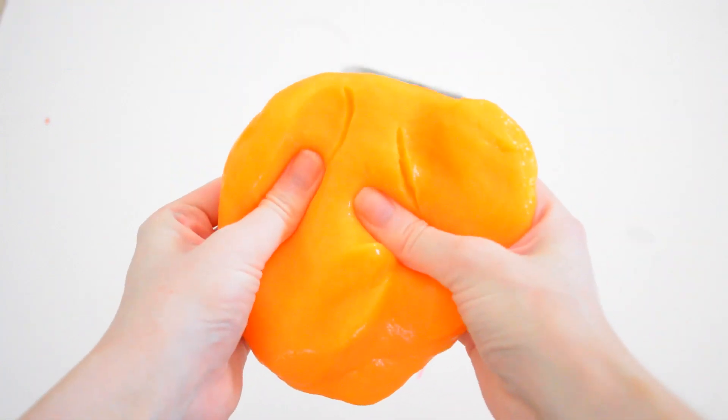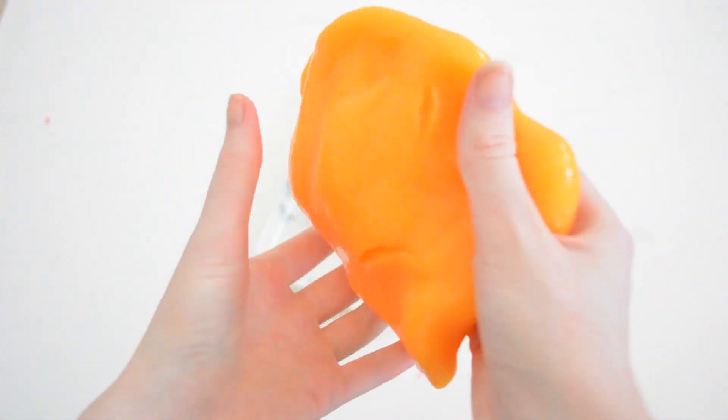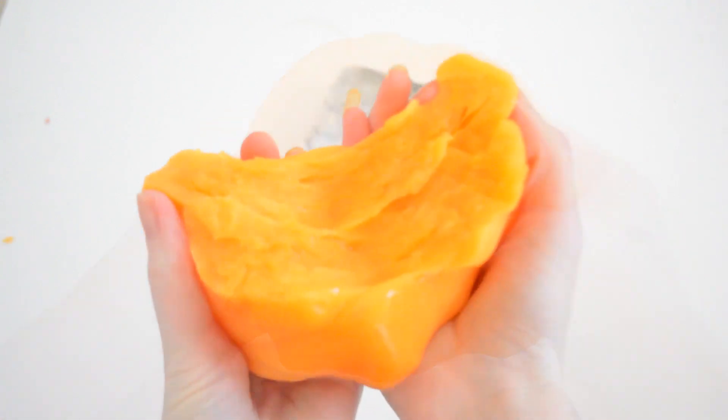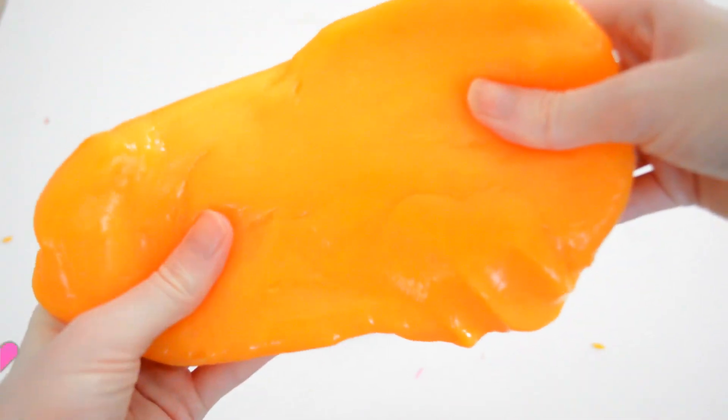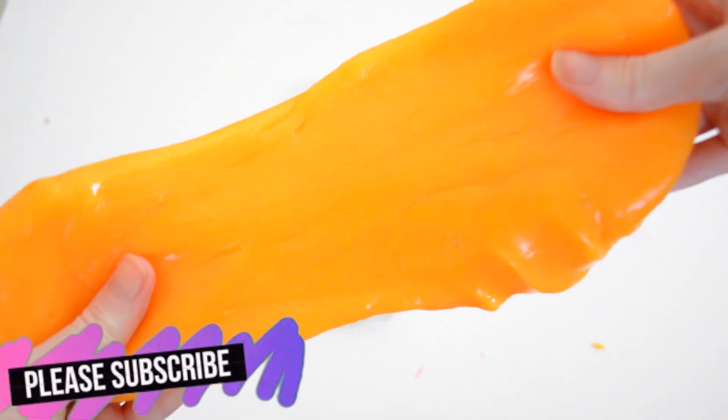Here you can see it's really squidgy, but then you can also see that it acts as slime and can be pulled apart into pieces, but also can be really easily stretched.